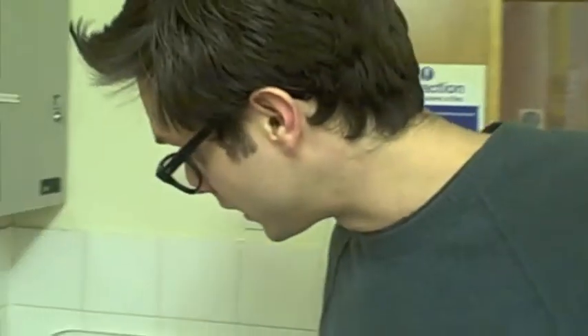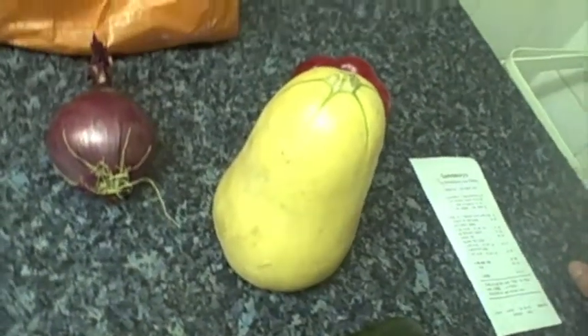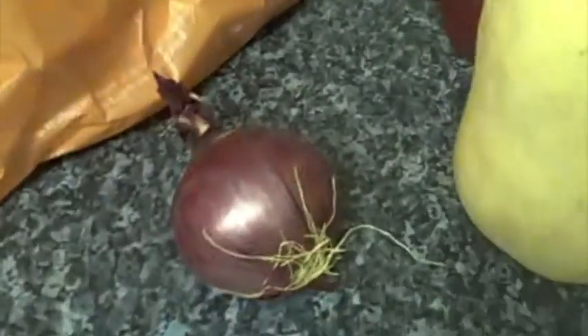Here we see my ingredients, which are a bit of a cheat. It's under five pounds but there are actually five ingredients. I've gone for a red onion, red pepper, butternut squash, courgette, and some goat's cheese.